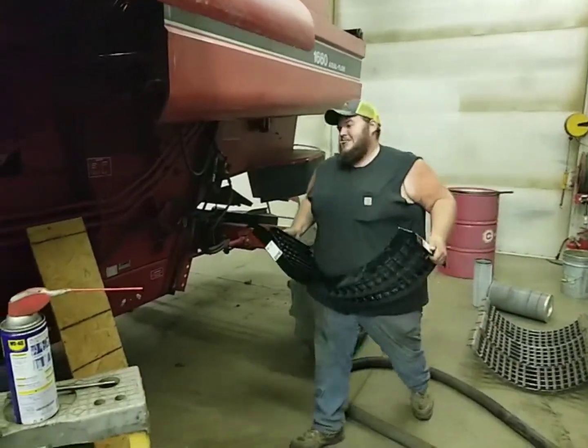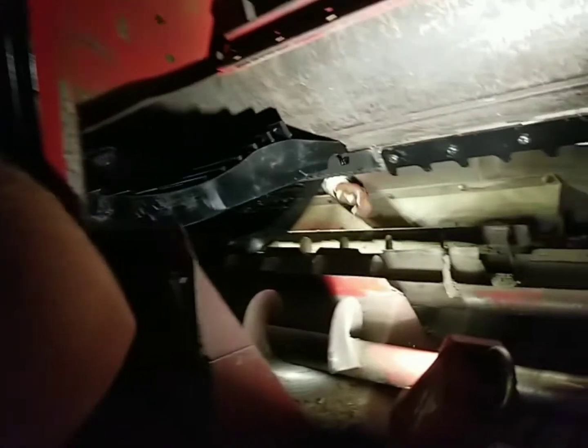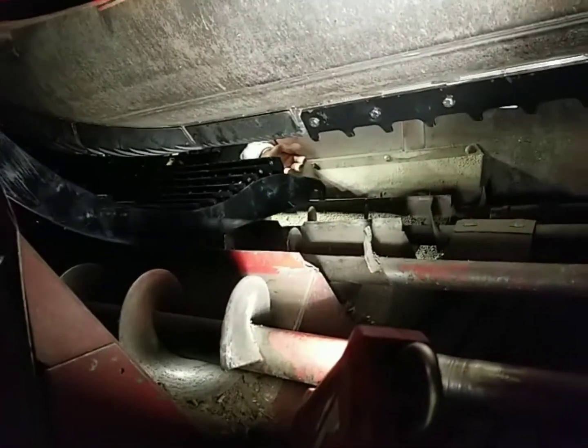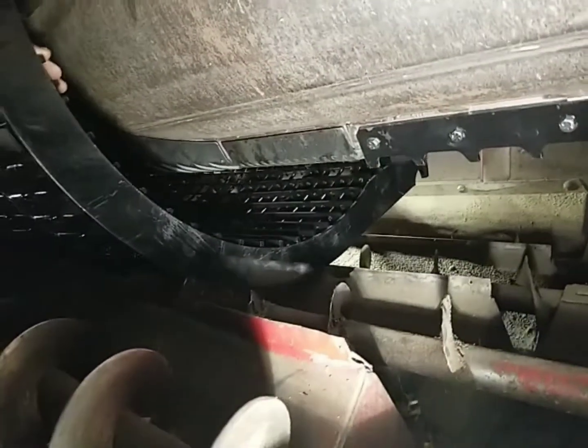We're in the process of putting the concaves back in the 1660. Dad's strength is doing what he does best - picking heavy stuff up. So he's going to demonstrate how you get these in here. Dad's on the other side, between the drive tire, going through the inspection hole, helping hook them up on the pipe that they hang from.